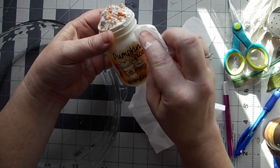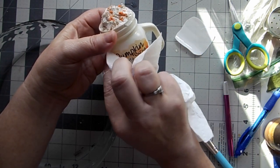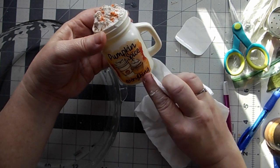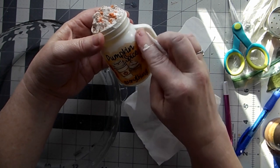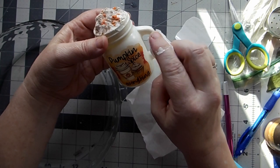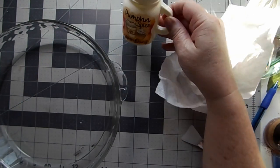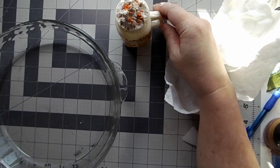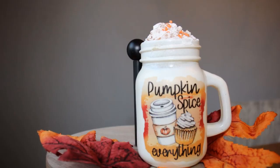That foam just turned out too cute — it's just spackling with a tiny dot of ivory paint, a little sprinkle of cinnamon, and the cookie sprinkles. All I did was squeeze it on top and sprinkle those. How cute is that? This will be perfect on my tiered tray.